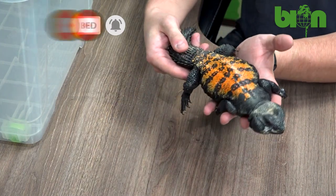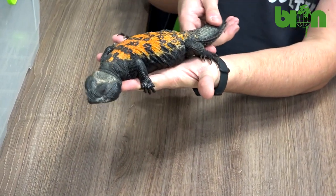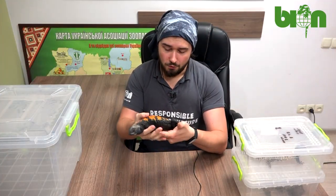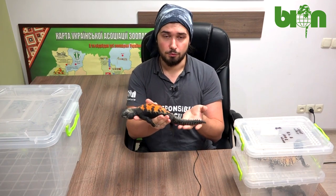These lizards are really big. They inhabit the southwestern part of the Sahara Desert, for example in Algeria or Mali. They reach total lengths of about 50 centimeters — this is almost their full length.